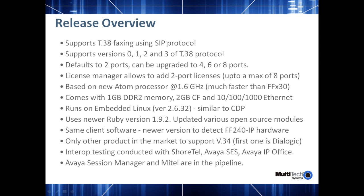Again, it's based on a new Atom processor, which is much faster than the current FFX30 series, which is based on the X-Scale processor. It includes one gigabyte of memory, two gigabytes of compact flash, and a gigabit Ethernet port.